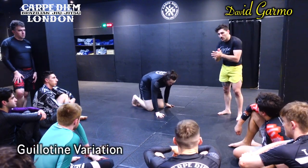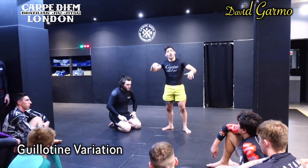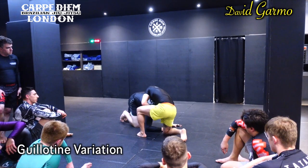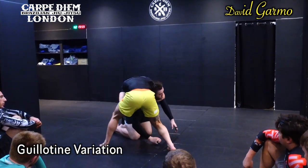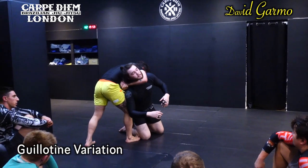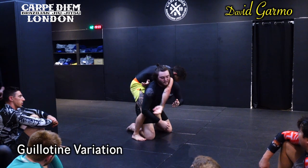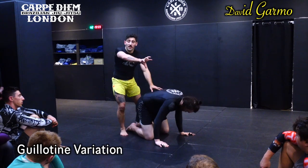I'll show you guys a very similar finish but in a different way. When they're not defending in that way, not trying to peek out, not rolling — we get here, I slide, I step up, and then Ed is going to be posture strong. So I'm going to stand, and notice how I step past him. I'm going to keep my ears close as I can, take my left leg, and throw my hook in. I'm still squeezing, but I'm taking that and creating the angle to the next level.